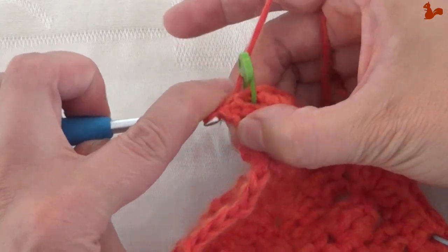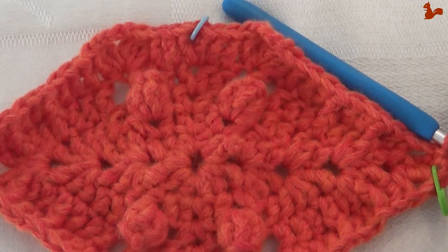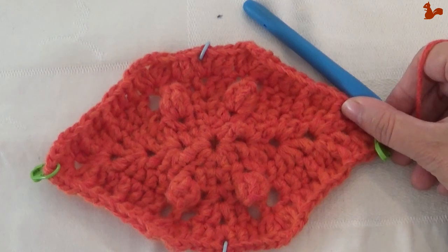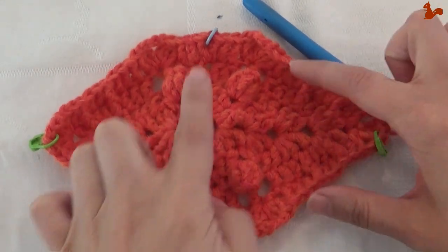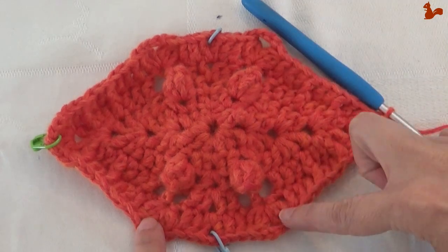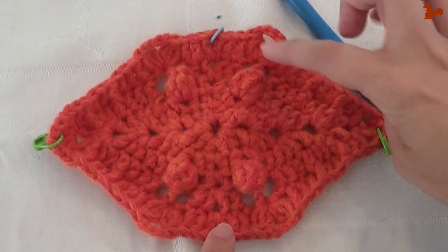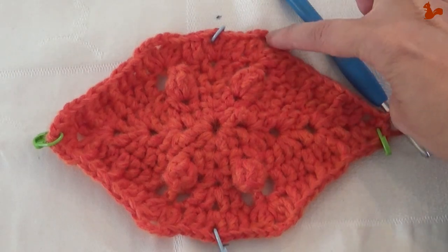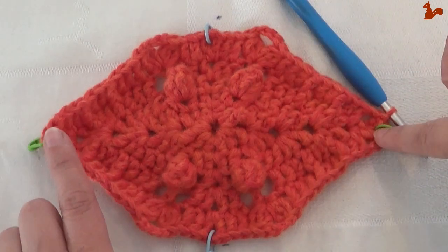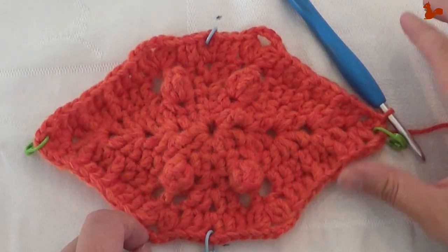I just like to show you what we have right now. What you'll notice is that we do not have four clear corners anymore — you've always got these extra points from the chain four space. And that's why it's important to have marked your corners, so you don't accidentally mistake this as your corner, because it's not. Those are your corners. This is what your work looks like now. And now we're ready for round six.